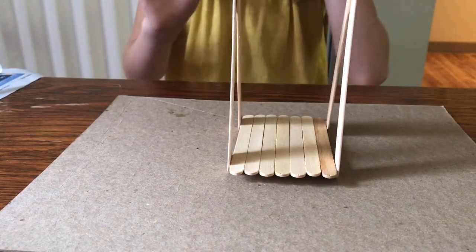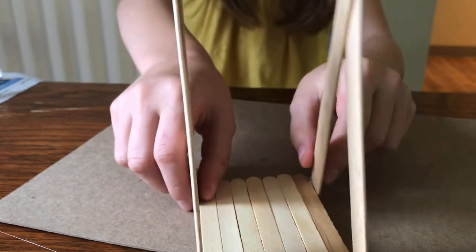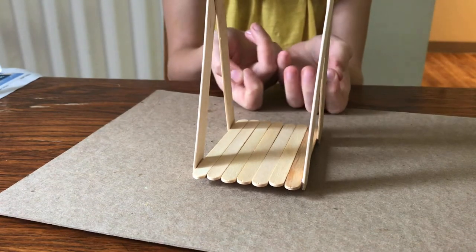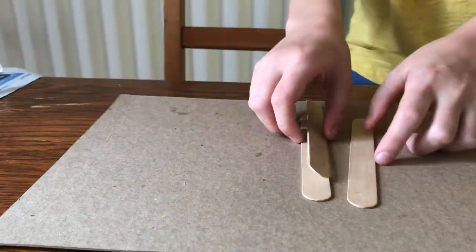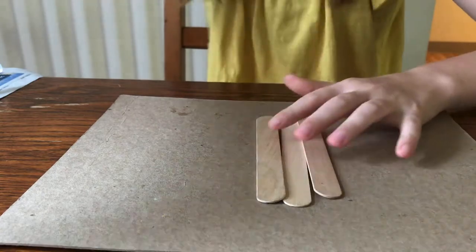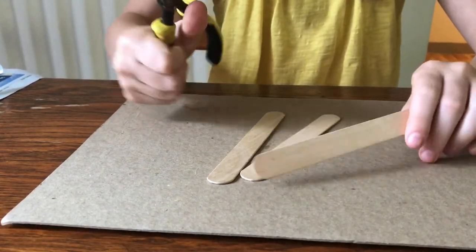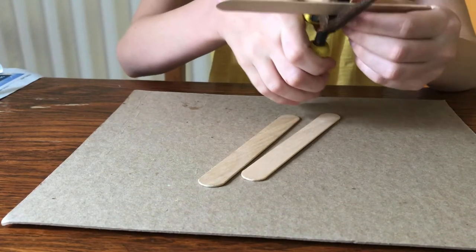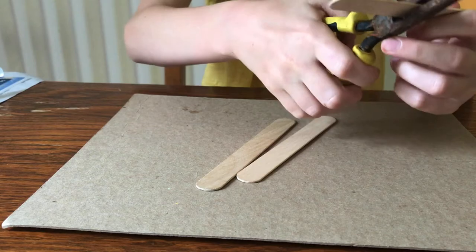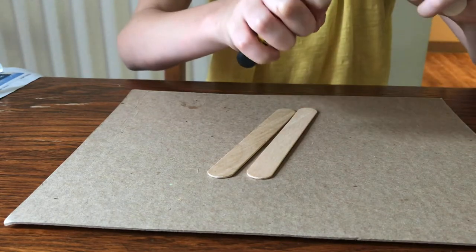The hot glue is dry and it looks pretty good. Now we're going to connect the two sides with a bar to tie our string or floral wire onto. For this you'll need three of your jumbo popsicle sticks and your cutter. Cut all three in half — or make one side a little bigger than the other so your hamster has more room.